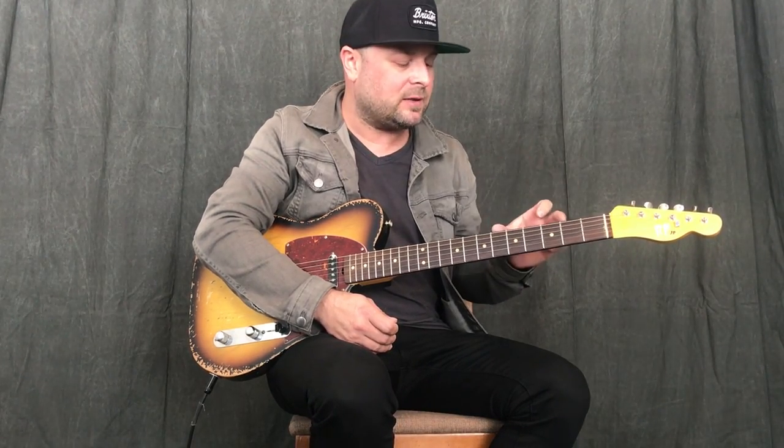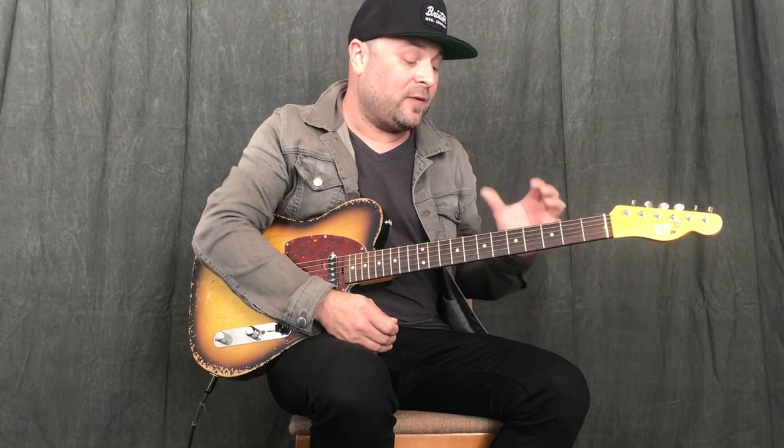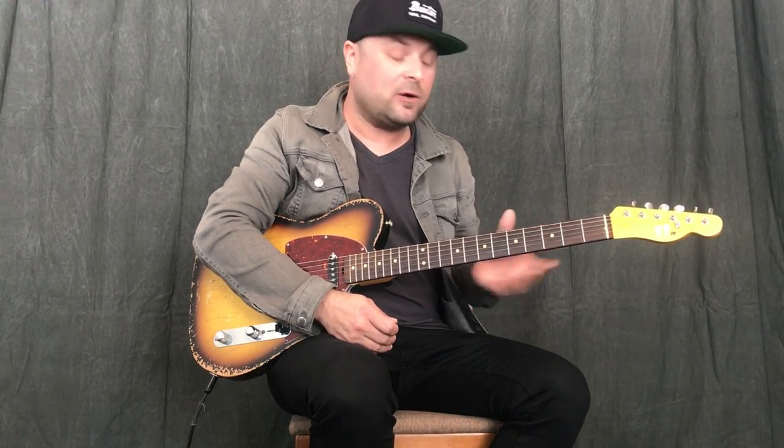So that leads me to this lesson, which I think is going to be really good considering the feedback that I've been getting, based on that and the lessons that I've done talking about chord shapes. I think this is going to be pretty cool, so I'll dig right in.